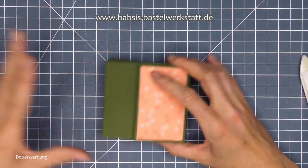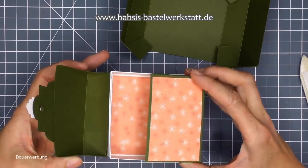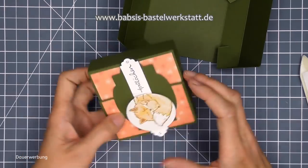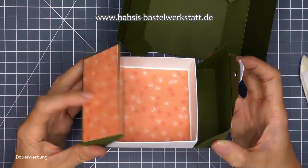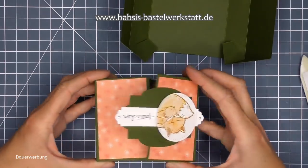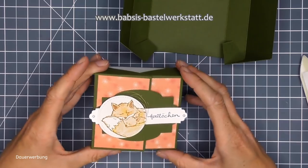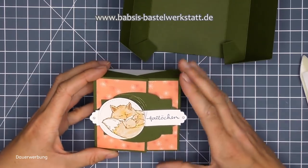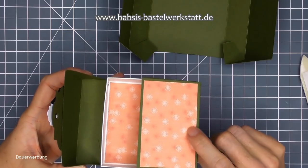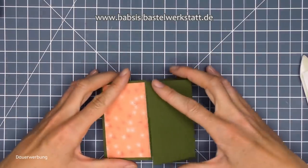Eine Seite habe ich schon. Das hier ist die Rechtshänder-Version. Als Rechtshänder macht man vielleicht die Box automatisch mit der linken Hand auf. Wenn ihr das als Linkshänder-Box machen möchtet, dann könnt ihr das genauso machen - nur dass ihr dann den Magnet auf die andere Seite klebt. Auch unter dem Schildchen ist der Magnet dann auf dieser Seite. Wenn ich weiß, wer das bekommt - ist der Rechtshänder oder der Linkshänder - dann gucke ich immer, wie man das öffnet.